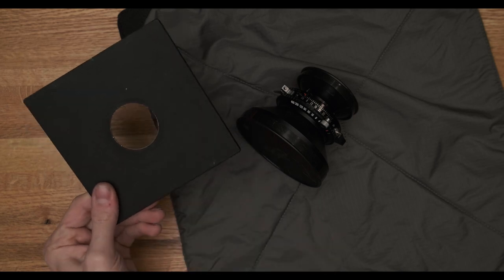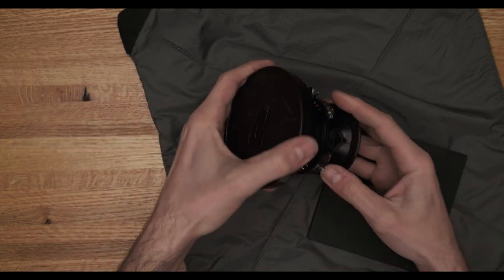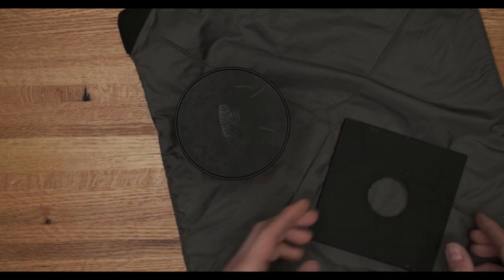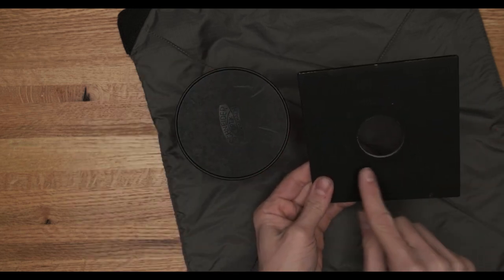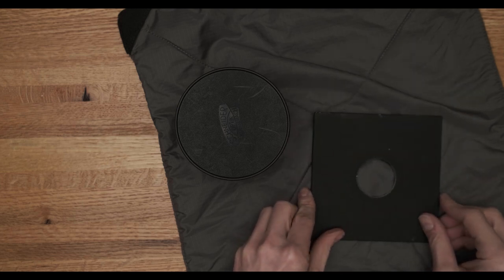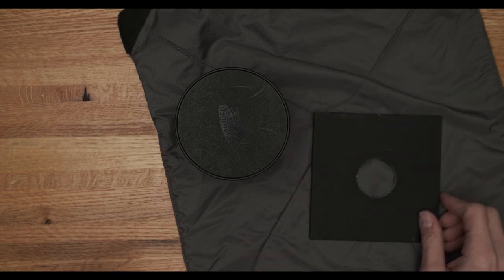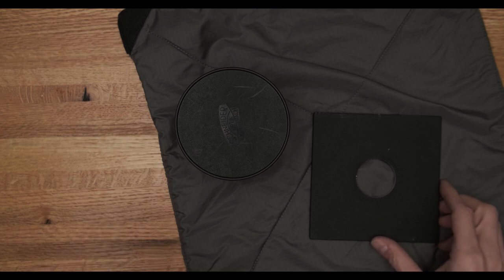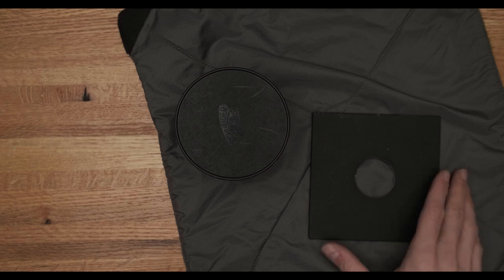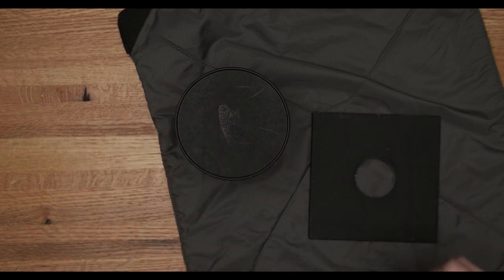This is a lens in a Copal number one shutter, so we're going to need a lens board with a matching shutter hole opening. The common sizes are Copal 0 with a 34mm opening, Copal 1 with about a 42mm opening, and Copal 3, which is a big hole at about 65mm. There are some other specialty sizes, but those are the main three to choose from.